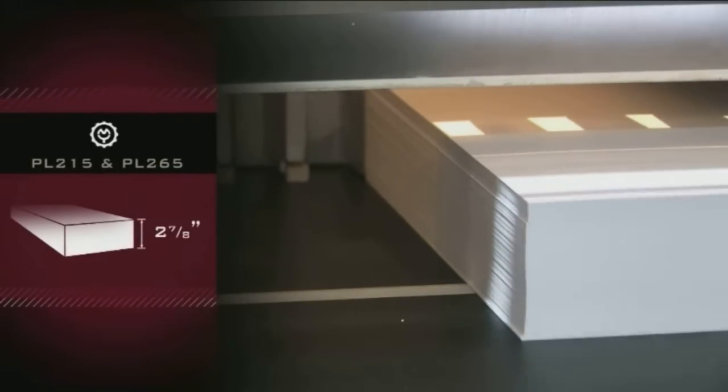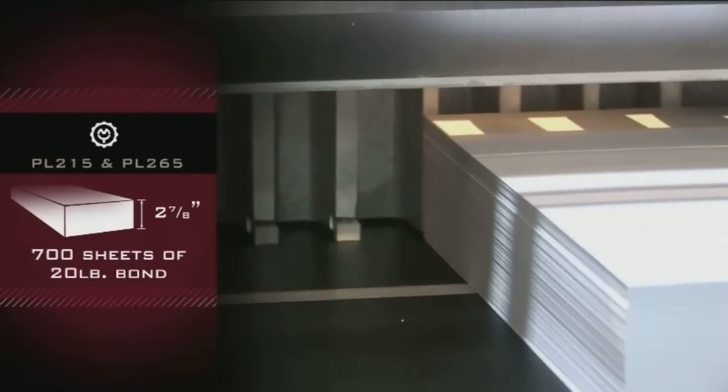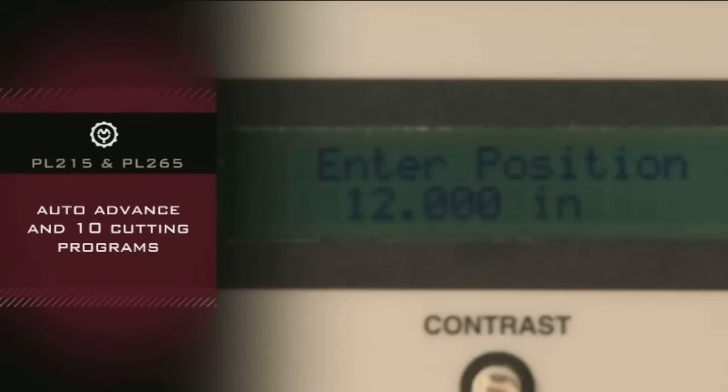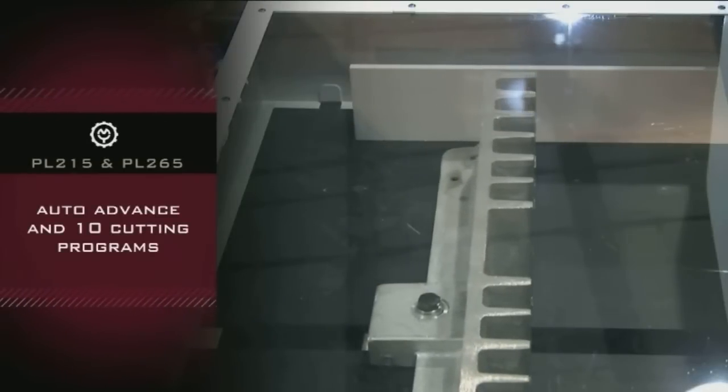Cuts up to a two and seven-eighths inch high pile of paper, which equates to 700 sheets of 20-pound bond paper. Features a digital programmable back gauge with auto advance and 10 easy-to-store cutting programs with up to 10 cuts in each program.